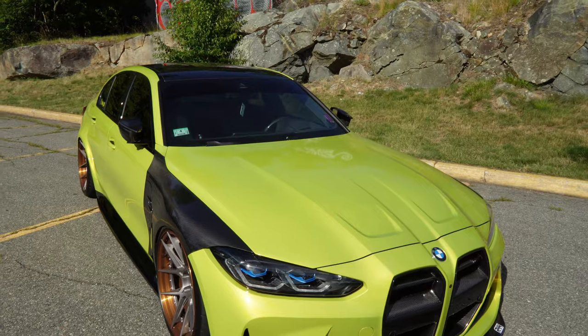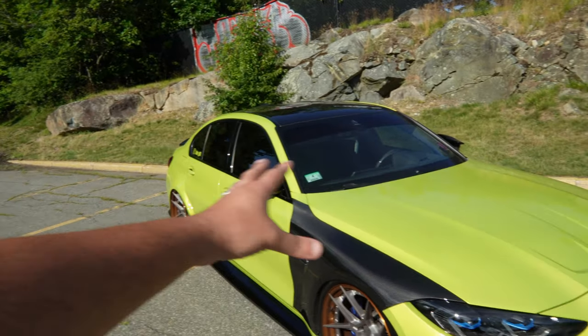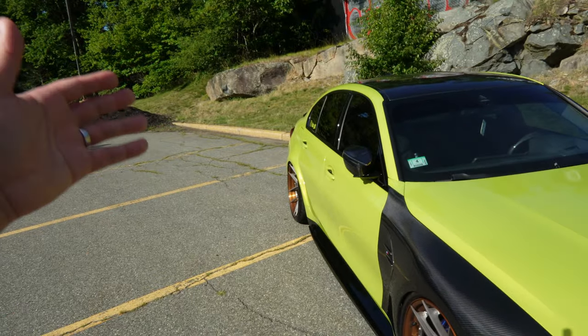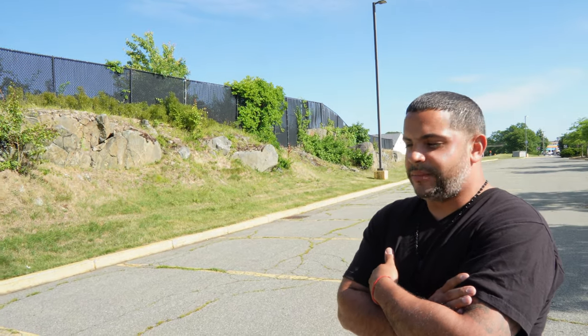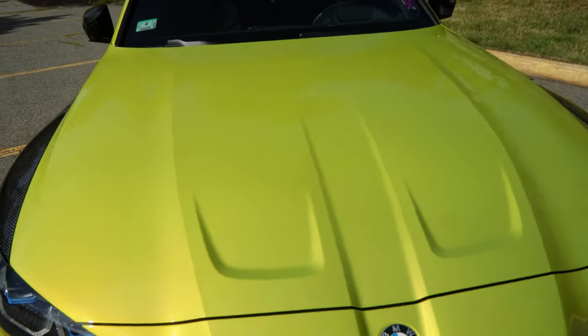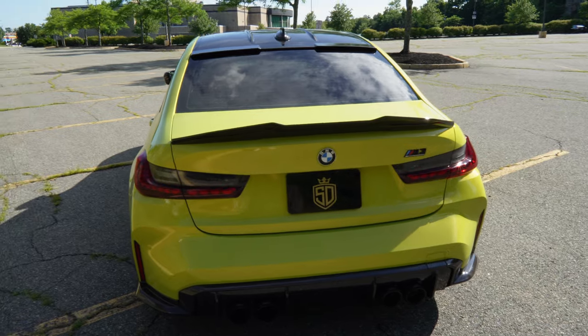Guys, we gotta address the color. You've been seeing it popping in different lights, different hues and tints. We're gonna go over this wrap because this is a phenomenal job. I didn't see one bubble, one knife mark, one cut mark — none of that. This is solid quality wrap. If you didn't know better, you'd think this was a factory paint job. The color is Solar Flash from KPMF, installed by my boys over at Pro Scion, a very popular shop in the Boston area. Best quality, best of the best. It looks like a paint job — gotta see it in person.